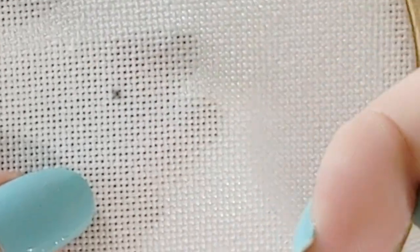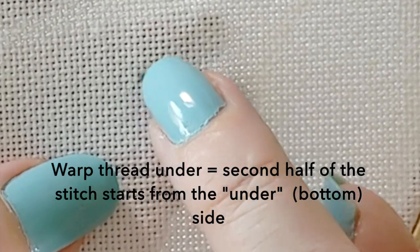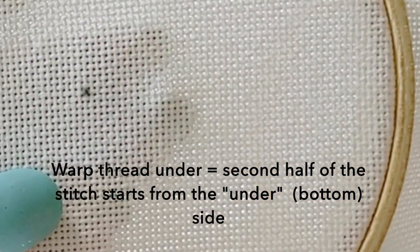From your top right, you're going to come under the fabric, come up at your bottom right, and go to top left.